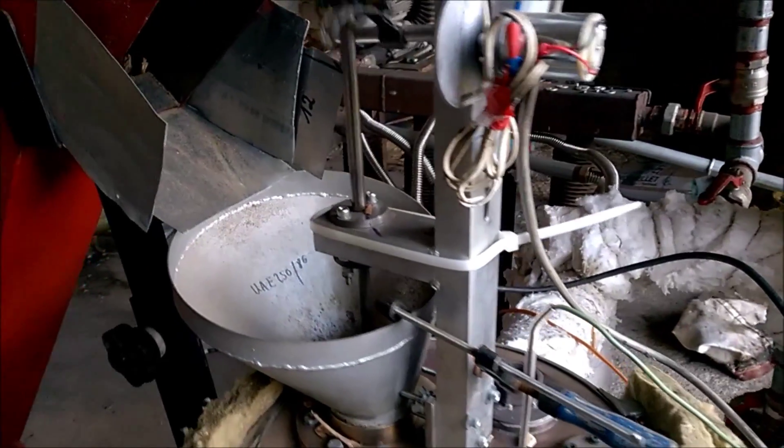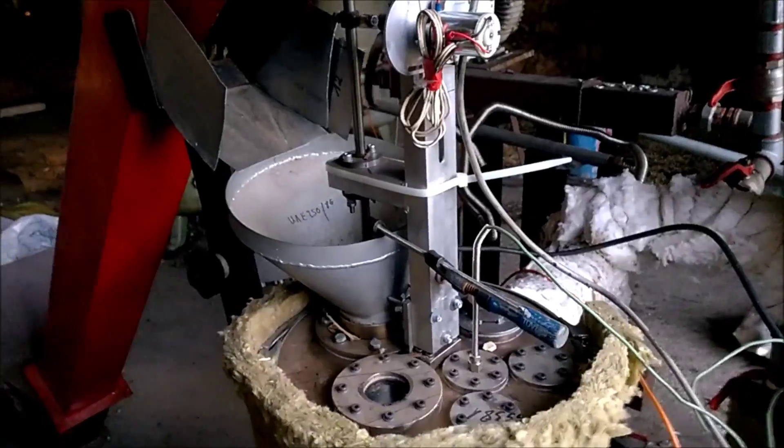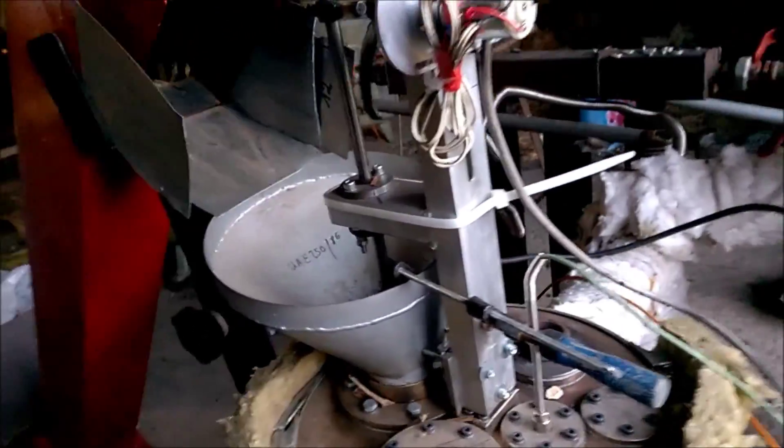The next day. Yesterday we fired six and a half hours. Let's refire it and see what happens.